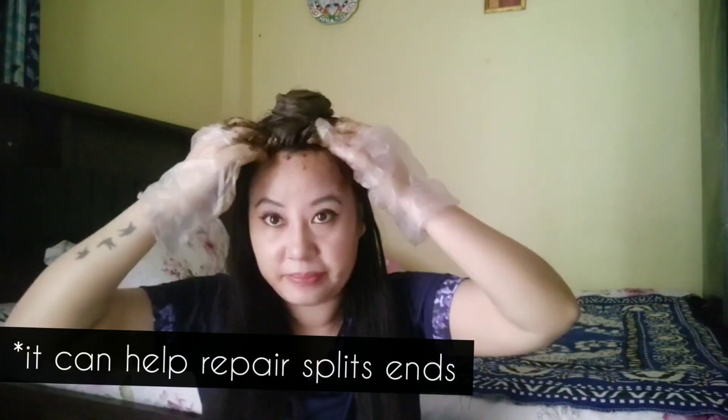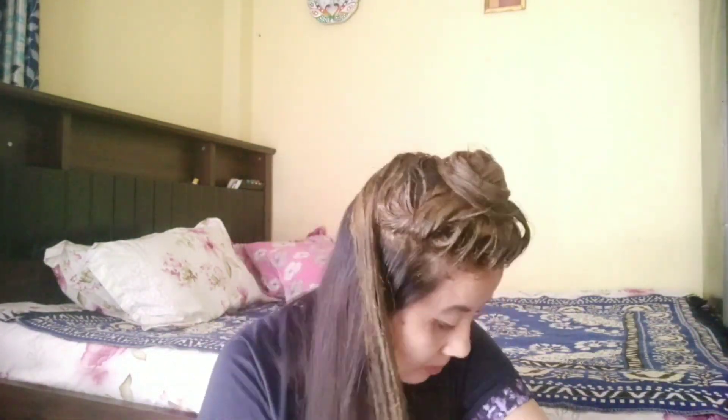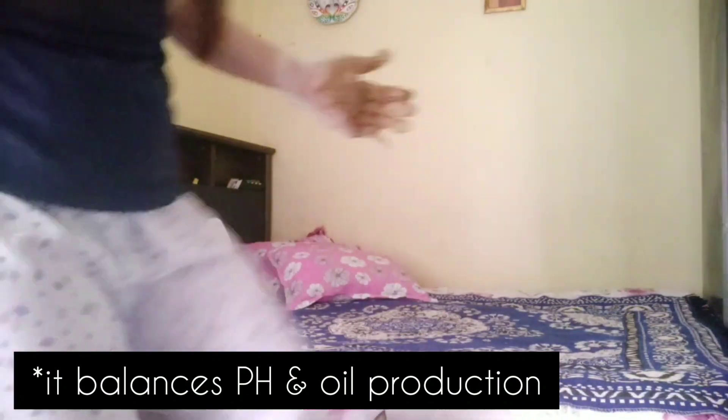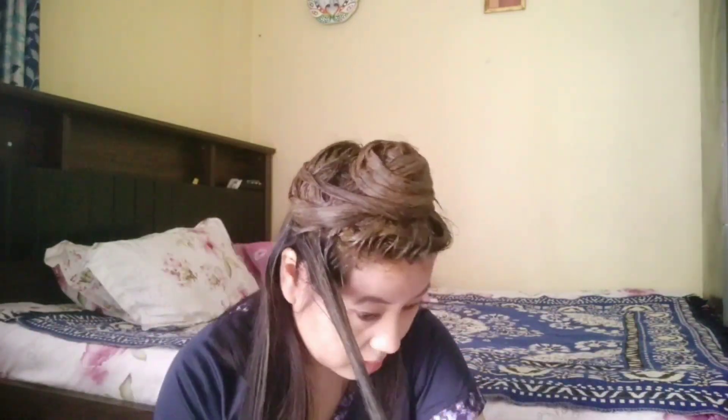Hina also helps repair split ends — I have heard it works for split ends, but I don't have split ends so I can't say from personal experience. It also balances the scalp's pH and oil production. It nourishes your scalp and hair. There are so many benefits of hina mask, so you should try it.